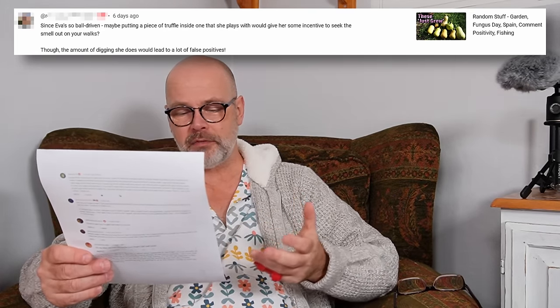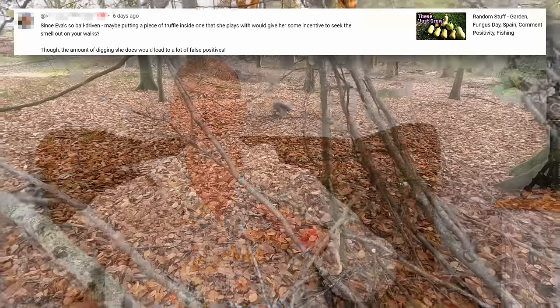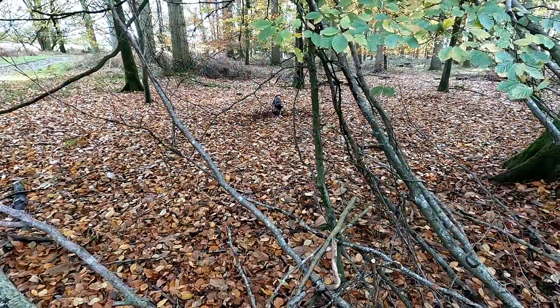'Since Eva is so ball-driven, maybe putting a piece of truffle inside one that she plays with would give her some incentive to seek out the smell on your walks.' I would love to be able to train Eva to find truffles — there's possibly a whole series of videos in that, teaching an old dog new tricks, because Eva's eight years old now. The difficulty is going to be sourcing truffles of the right species for the ones that grow here. A lot of the truffles I can buy in gourmet delicatessens have come from the Mediterranean region — they might be different species to the ones we have here. To a dog, there's probably a world of difference between those smells, so I need to do a bit more research. If I can source some local truffles we could try training her.